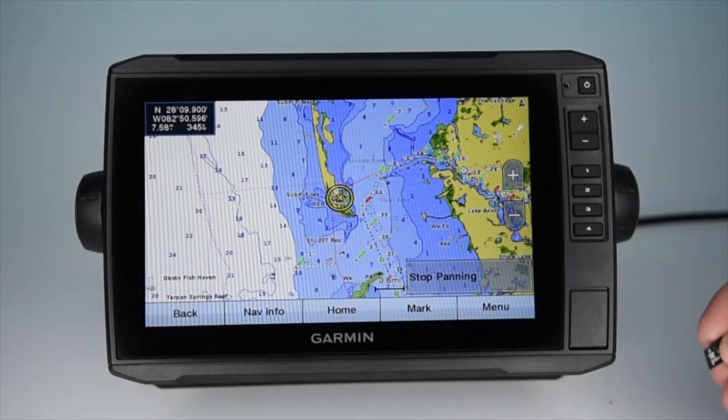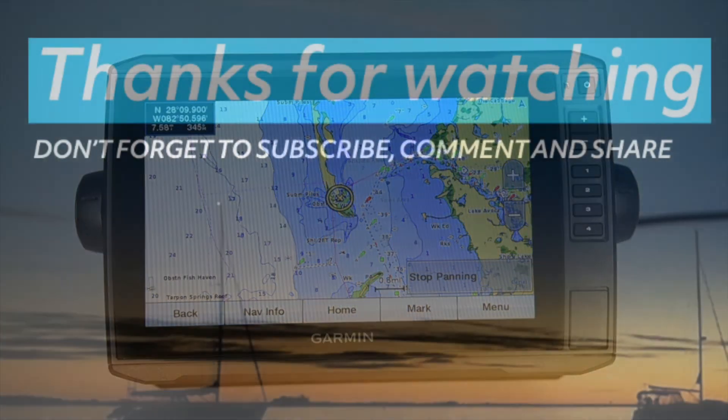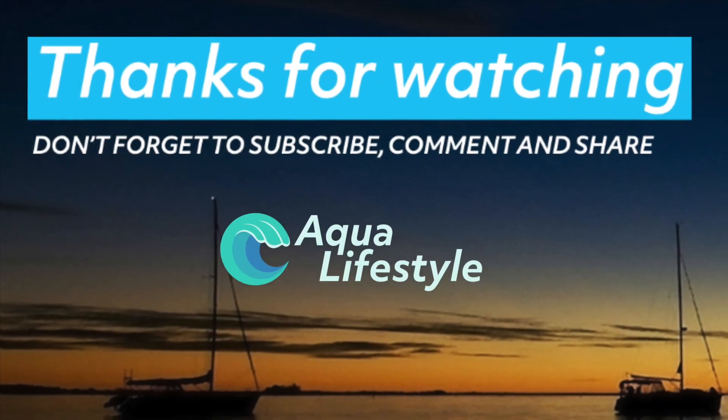And that's the G3 Vision Chart Card — a lot of information in a tiny little card. Thank you for watching, and please remember to like and subscribe.